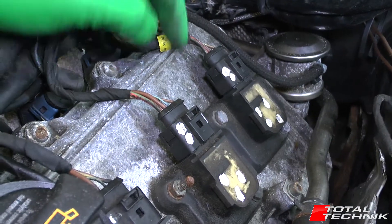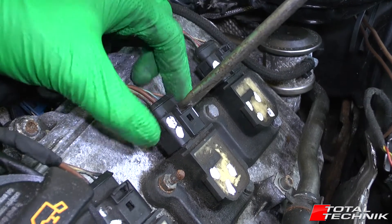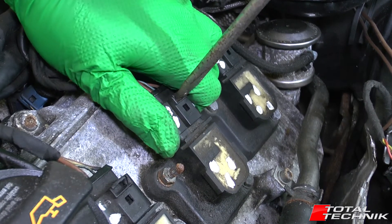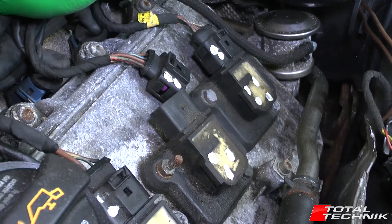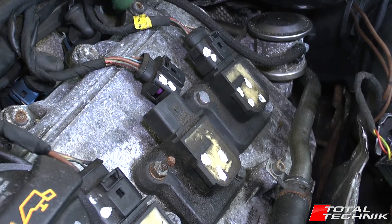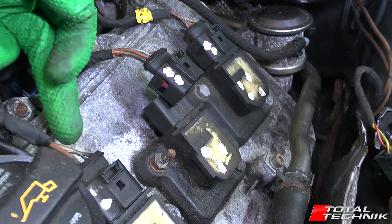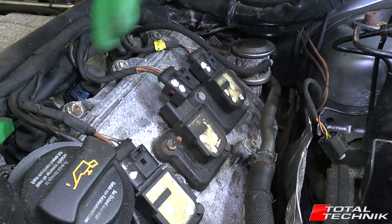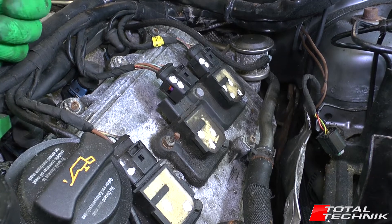First we're going to remove the electrical connector on the top. It's a standard Audi type connector — just put the screwdriver in and whilst opening it up, gently give it a bit of a rock backwards and forwards, and then the whole thing will start to slide off. Pull that up and put it to one side. We've got four of them and we do not want to get these mixed up, but the cables are positioned at obvious points and are custom made to the correct length, so it's hard to get them mixed up.